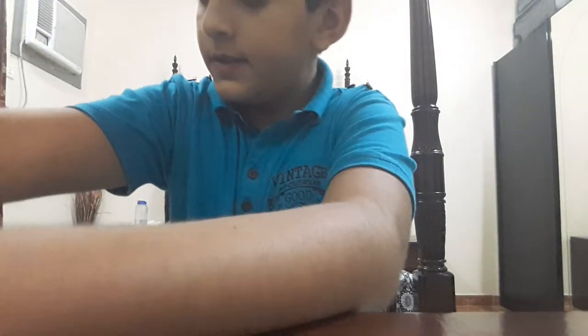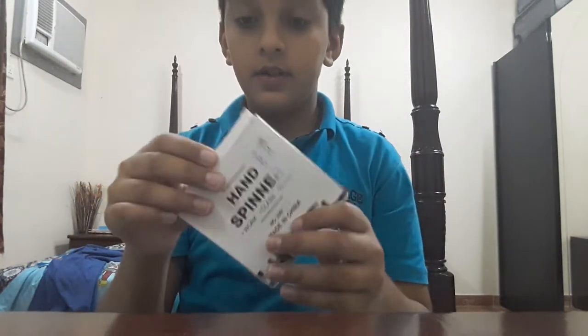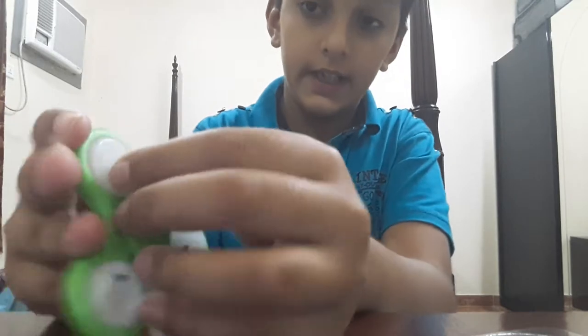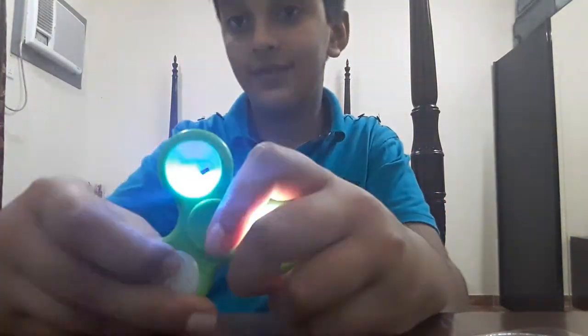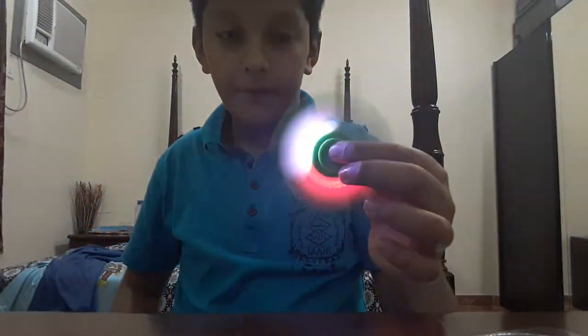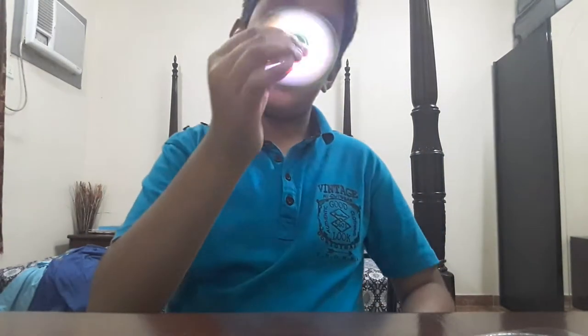LED spinners! Let's have a look at this — wow wow! Let's unbox it. You can see there is a button to turn on the light, like this, this one also, and this one too. It's spinning pretty cool, it is nice.